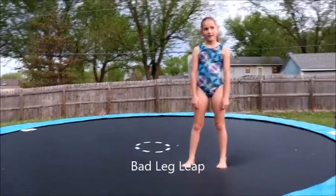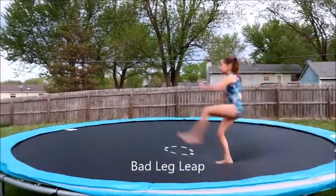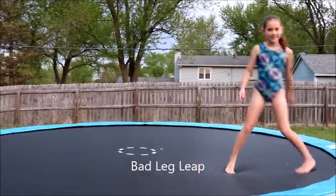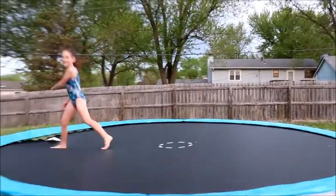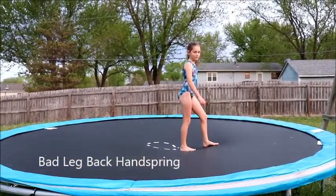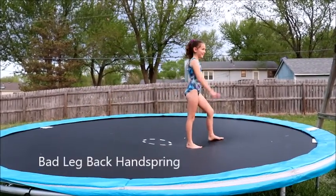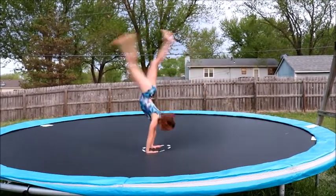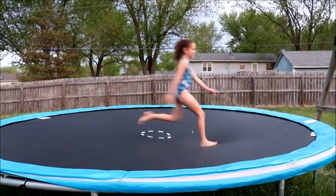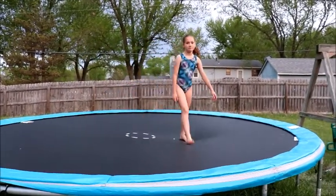Bad leg leap. Run. Let's try that again. I need a side view. Is that your bad leg? Yeah. It feels like a good leg. Yeah, I have both good legs on this. I'll do double. So that's easy. Yeah.